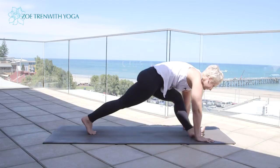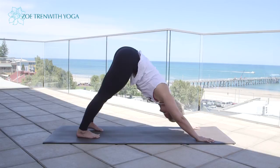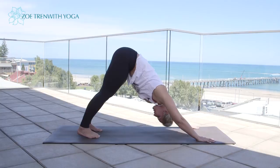Step the left foot back, coming back into downward dog. Take a couple of breaths here to just gently stretch out the legs.